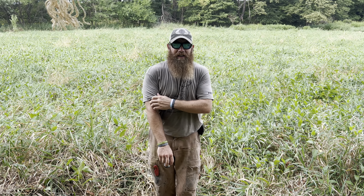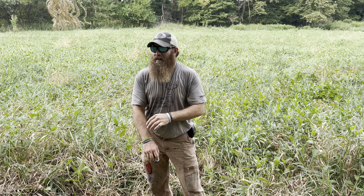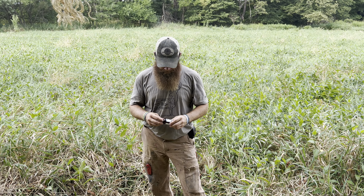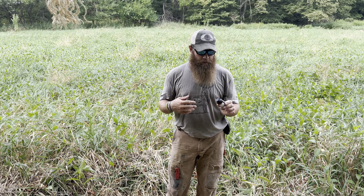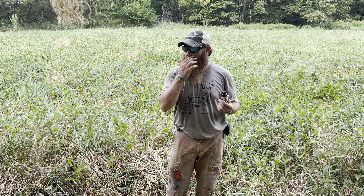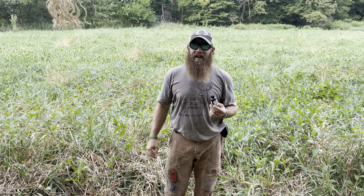Hey guys, Brady Snyder. Just wanted to go through my mock scrape sequence with Rough Frozen Scents, their scrape lure. It's August 6th today.